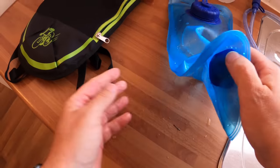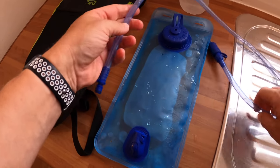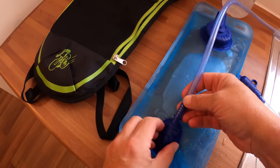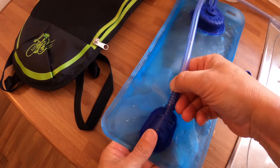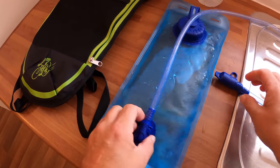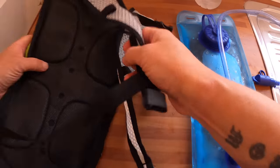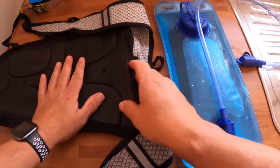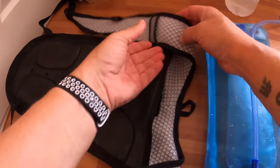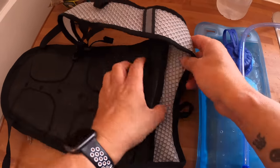Then what you do is you get this, click that in there — solid click. Turn it over. It's all really lightweight mesh — almost see-through, in fact see-through — so that's nice and light on you.